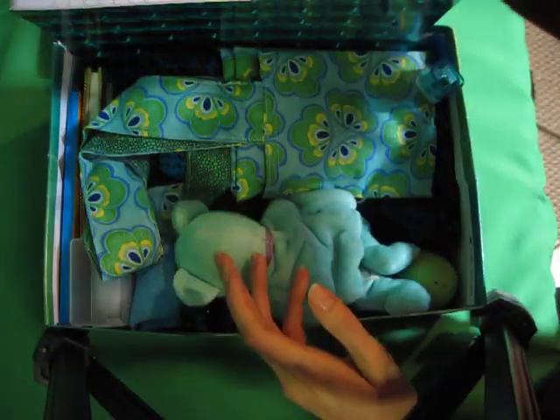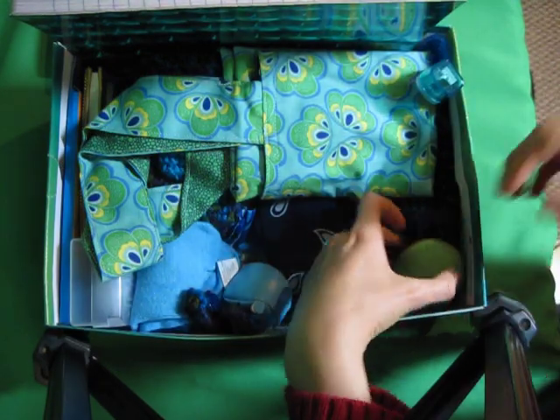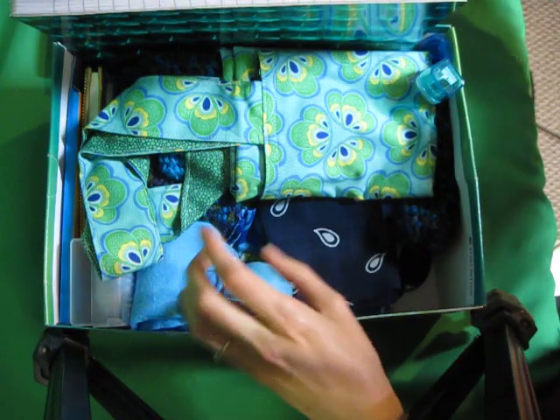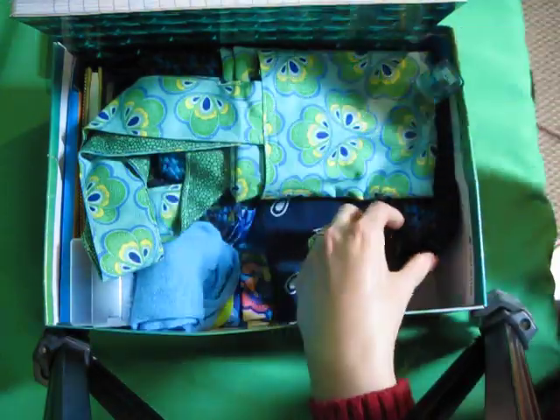Jump rope. Blue teddy bear. Peacock looking easter egg with some pretty lace. Blue little hacky sack ball. Peacock bracelet.